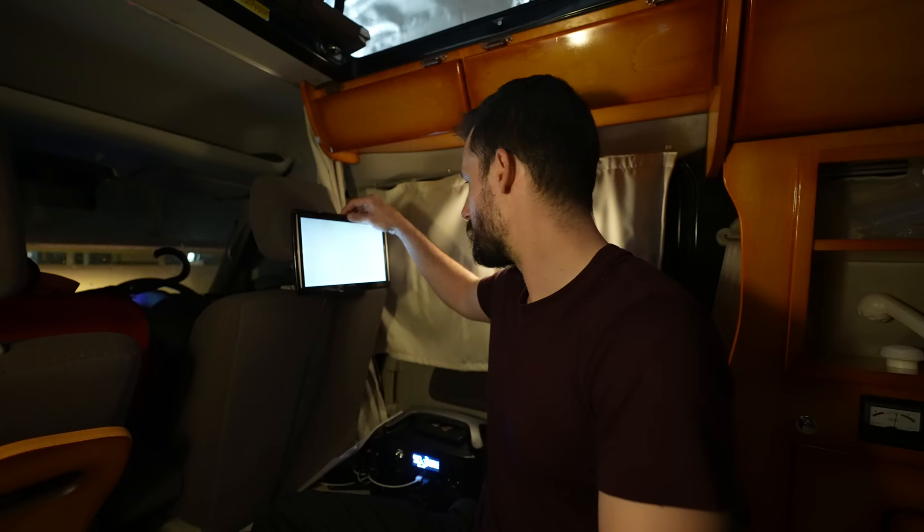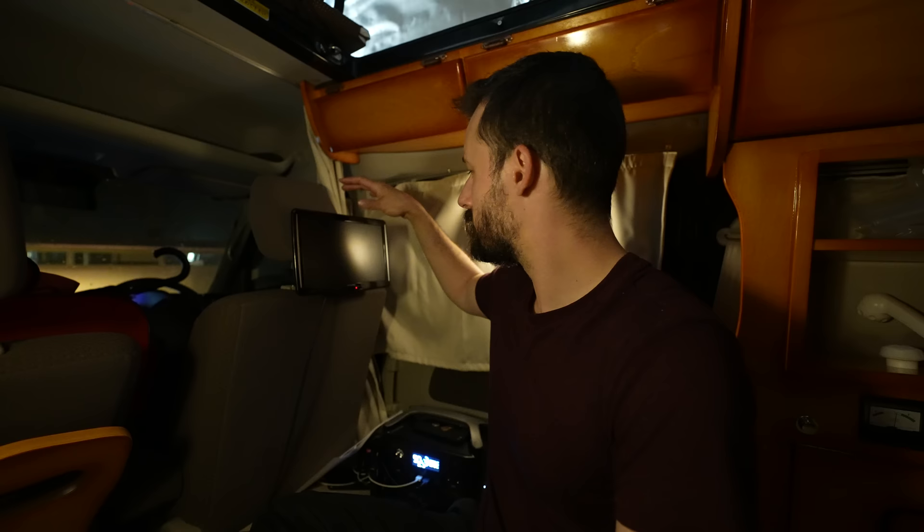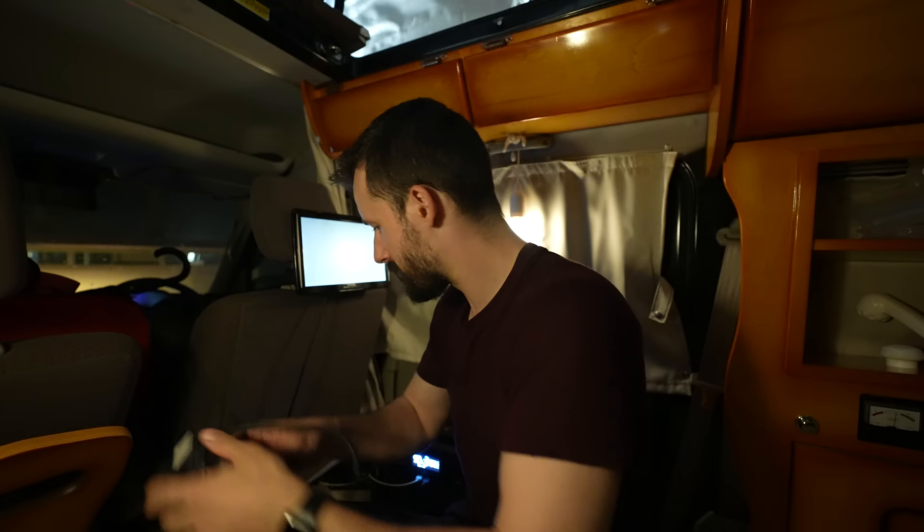I'm also yet to figure out how to get this TV to work. I wonder, can I reach right now? Started the engine, TV works fine-ish. No, that's off. Figure that out later.